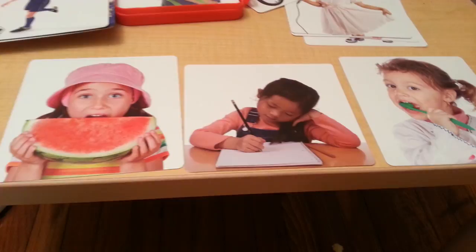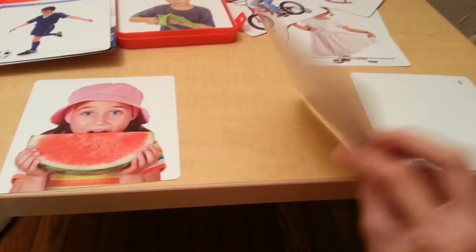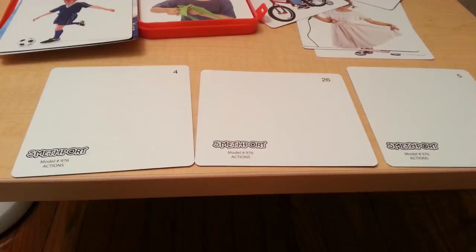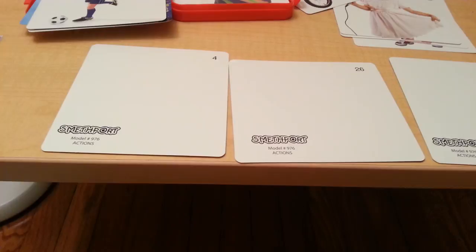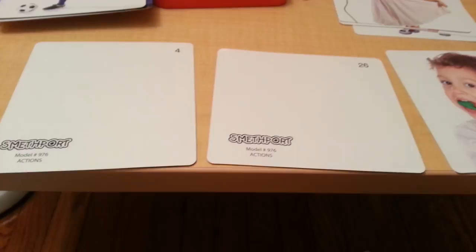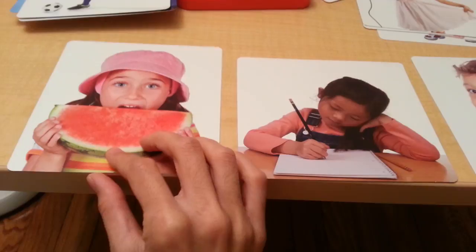Another activity that you can do is play a memory game. You can lay out three or four cards and say the names: eat, write, brush. Then turn them over and see if the child remembers where they are. Where is brush? Can you find it? Yes, that's it — brush. Can you find write? Yes. Can you find eat? Yes.